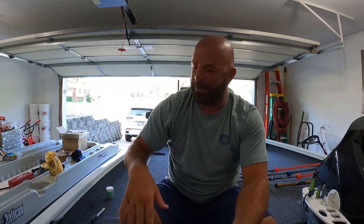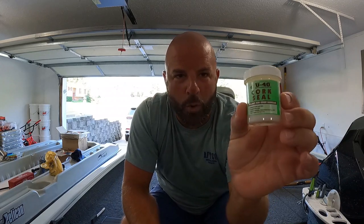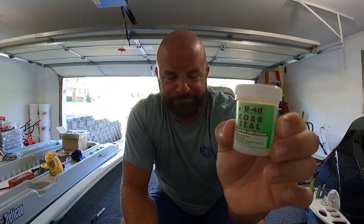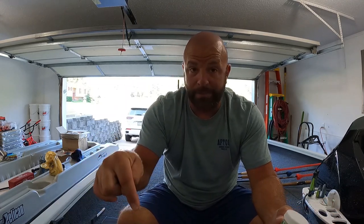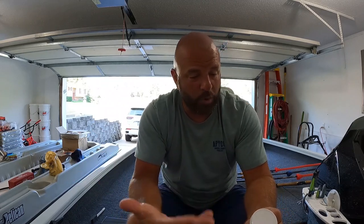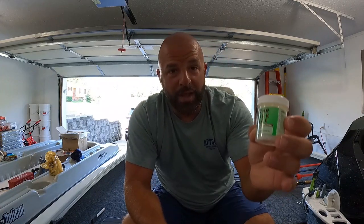That's not what this video is about — it's about the U40 cork sealer. I got in the new Akuma X Series rods and of course I sealed the cork. Anytime I make a post about using this stuff there's always questions about it. I've been using this stuff for years, I've got videos on it which I'll link down below. This is not a how-to seal your cork video — I'll link those below — but you guys are asking more questions so I figured I'd make a quick video.